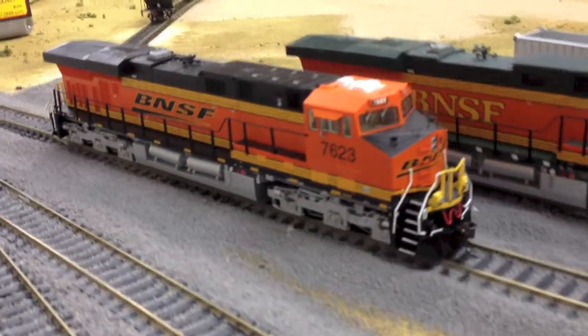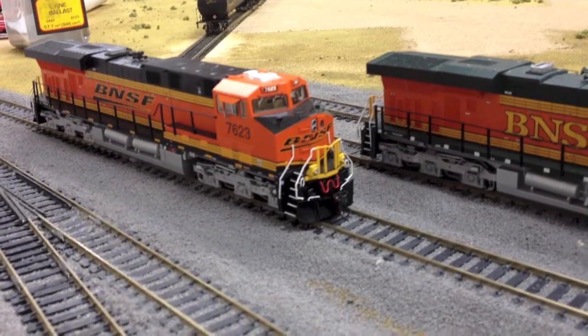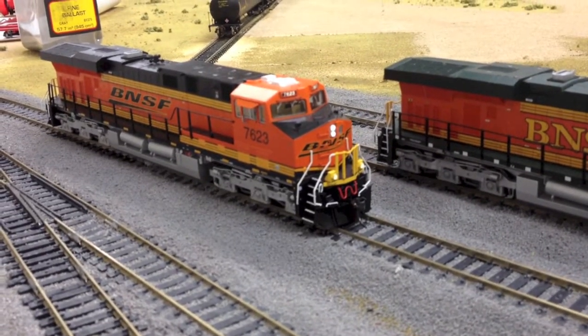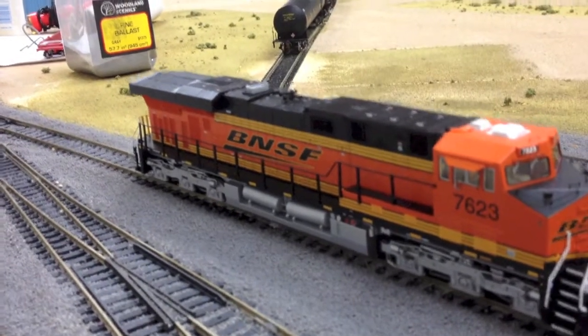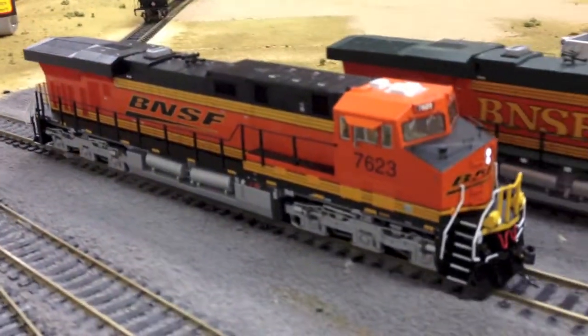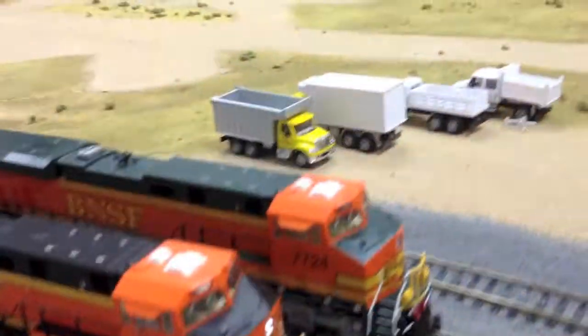One thing I like about this Intermountain run over the previous run — the sounds have been tweaked a little bit, as well as the speaker. It's louder, more clear, and has more bass when it throttles up. You guys can see this in my other review video where I compared it with the older Athearn.